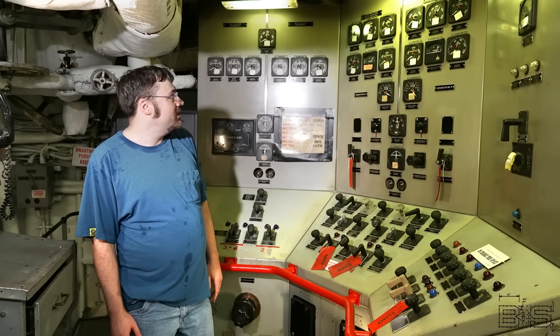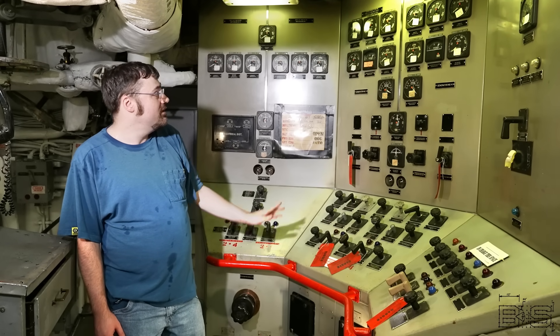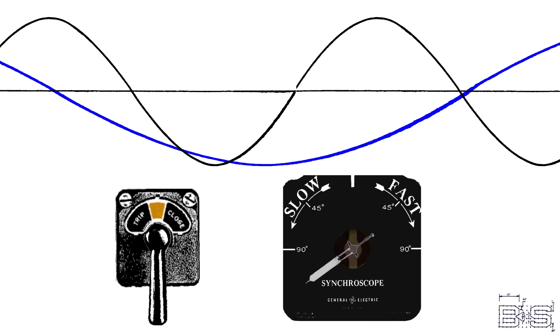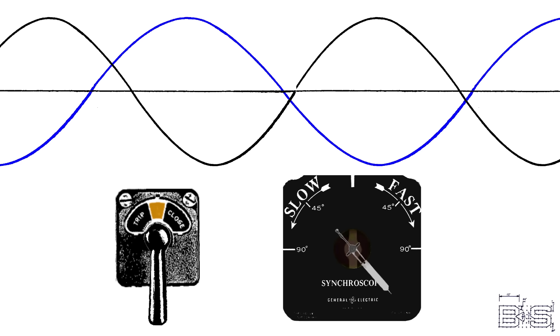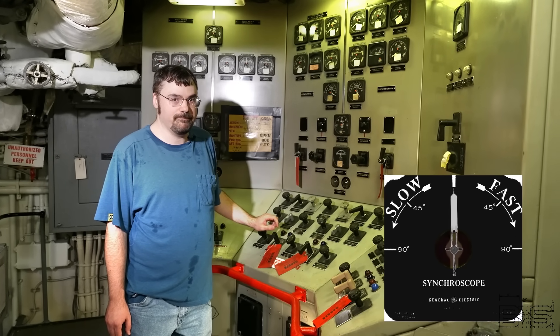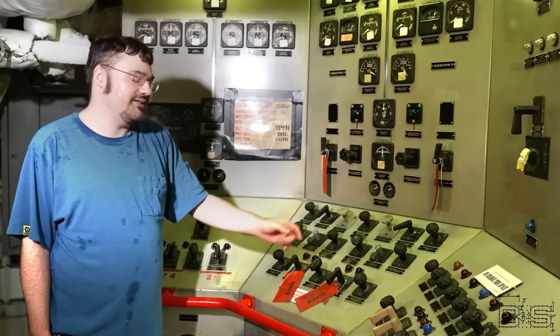So if you wanted to bring generator number three and parallel it with generator number four, you would first bring up generator number three, then set your synchroscope to generator number four. Then when the synchroscope is spinning in a slow clockwise direction, just before it hits the zero marker you close the breaker. At this point you would use the governor controls to balance the load.